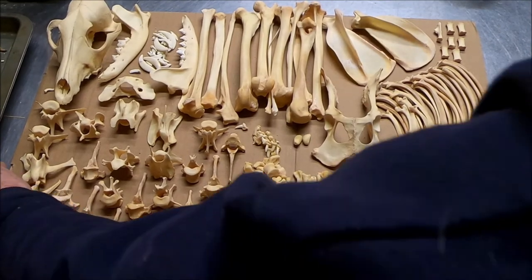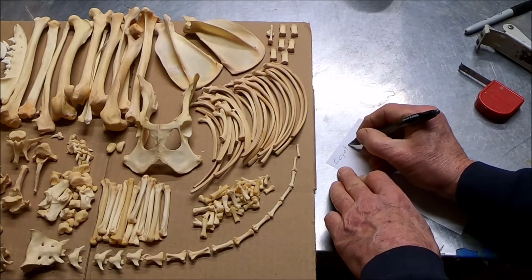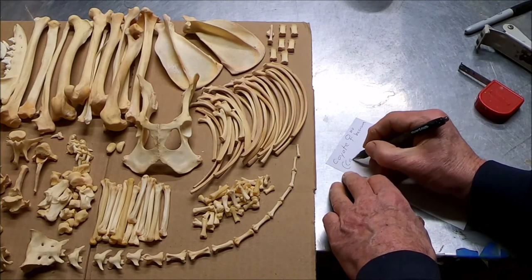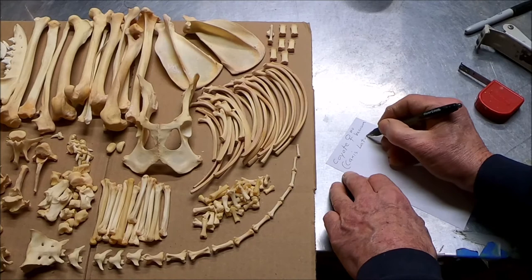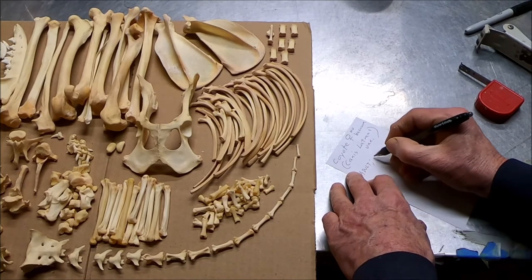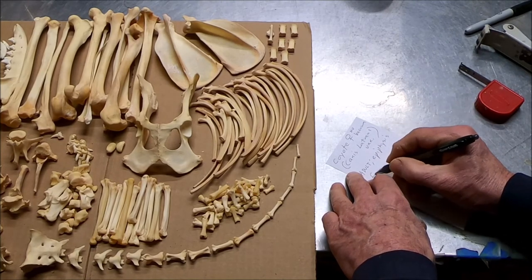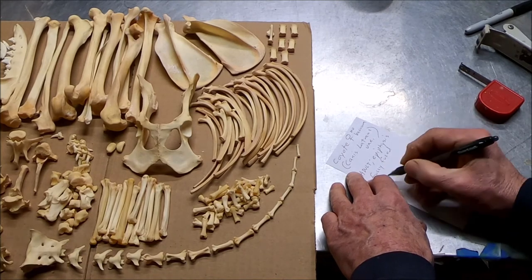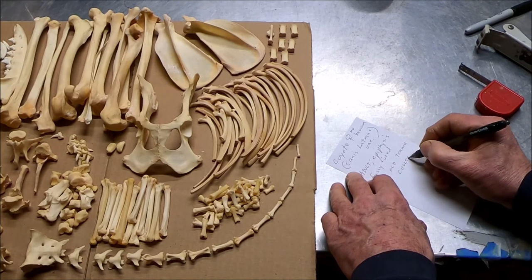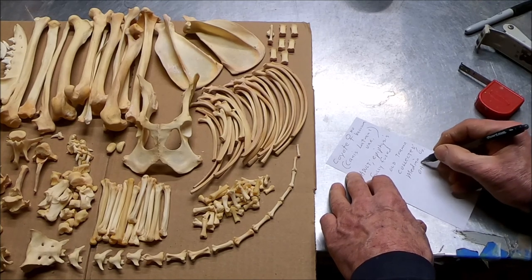We're going to write her up now. Coyote — we have a female. No baculum. We have a Canis latrans, variation from Ohio. Big one. She's an adult. Epiphyses are fully fused. No old trauma. Collected in Medina County, Ohio, 2016.